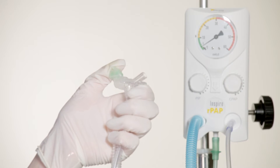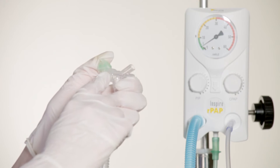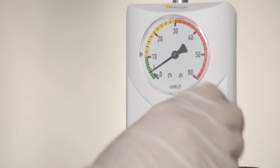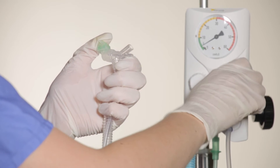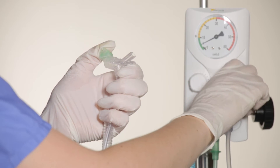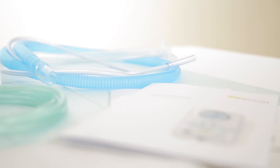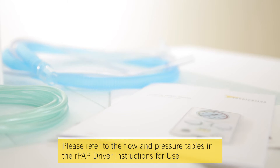The final step is to set the CPAP. To do this, occlude the nasal prong interface and turn the CPAP control knob until the desired CPAP level is achieved. Please note, a flow rate of 12 litres per minute will supply 4 litres per minute to the PIP line and 8 litres per minute to the CPAP line, generating a CPAP of approximately 5cm of water. Please refer to the flow and pressure tables in the RPAP driver instructions for use to set the prescribed pressure for the infant.